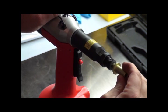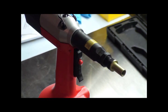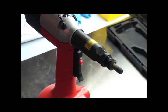I'm going to start the first thread of the rivet nut, push it on, go to my plate, pull the black trigger, hit the red button, and reverse it out.